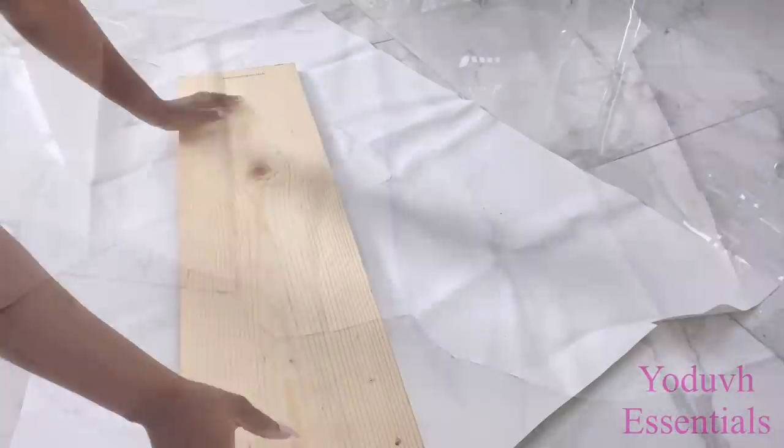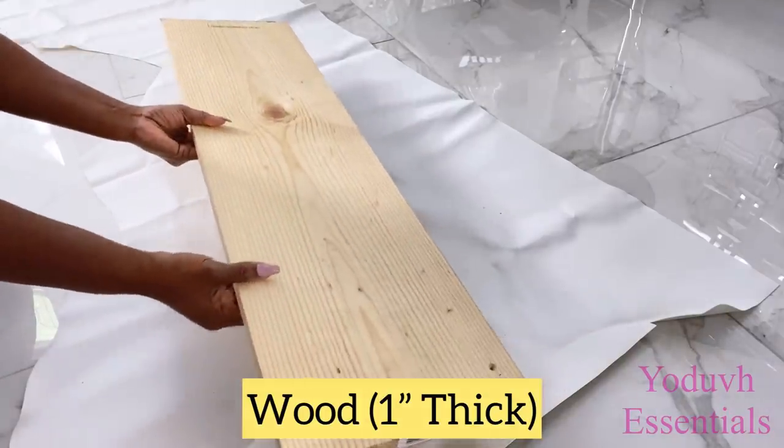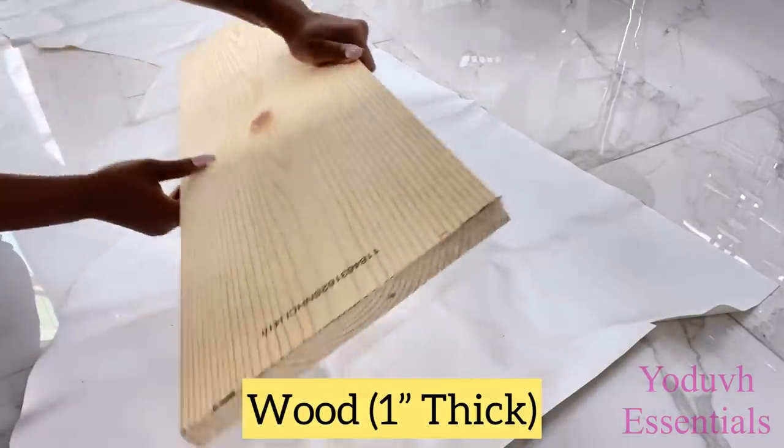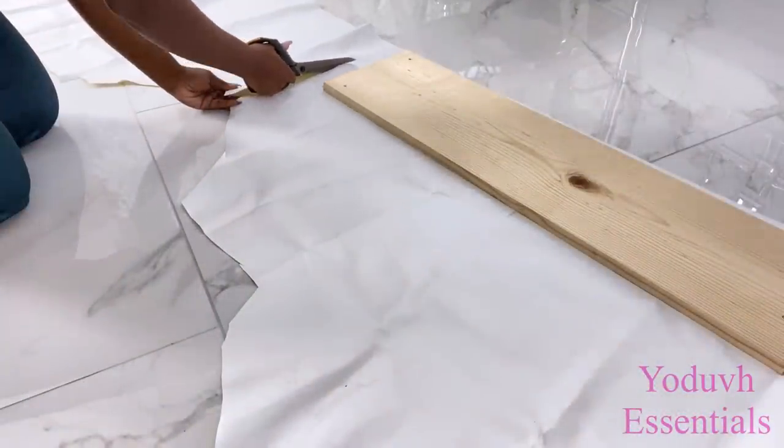This is what I have but I'm going to cut it down to the size that I'll be needing to cover up this wood. This is the wood that's going to be at the back of a chair, because I will be making two chairs and a side table.